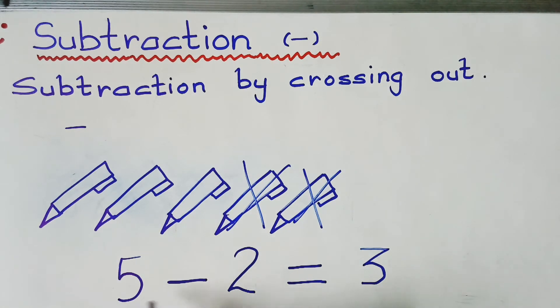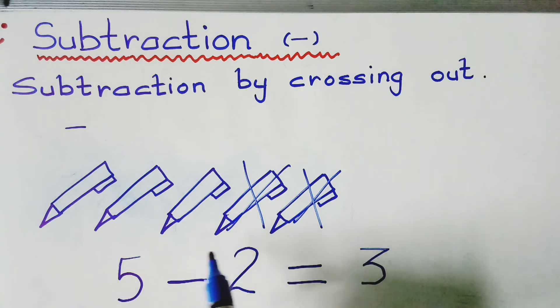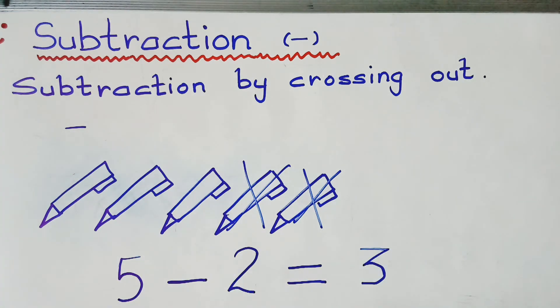So five minus two is three — three is the answer. This is how you do subtraction by crossing out. Thank you.